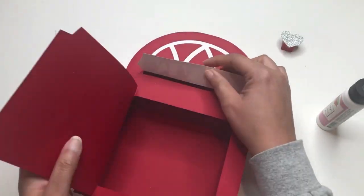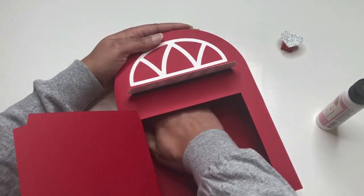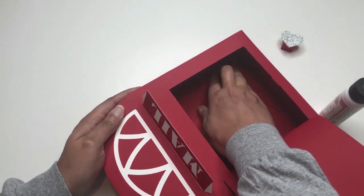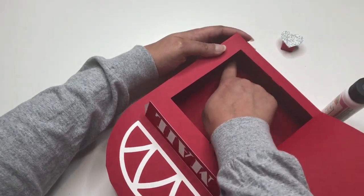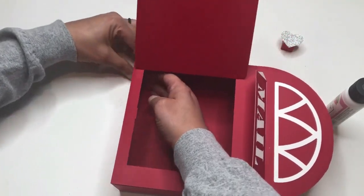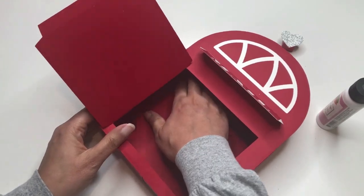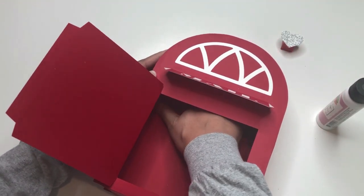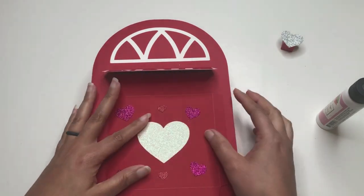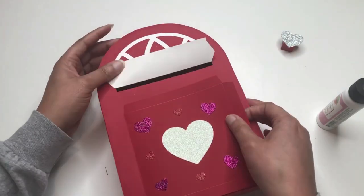Now I'm taking my hand and running it along the inside where all those flaps are that I just glued to the back of the box. I'm pressing down to make sure they are secure and there are no gaps or openings. I'm checking this corner right here — making sure no gaps, no openings, and all the flaps are actually adhered to the back of the box. I think that's good. I really like this — it's turning out really cute and we're almost done.